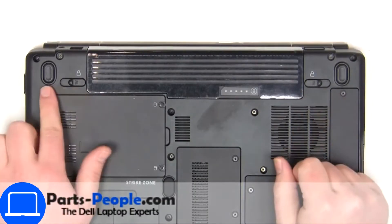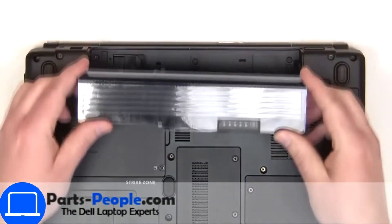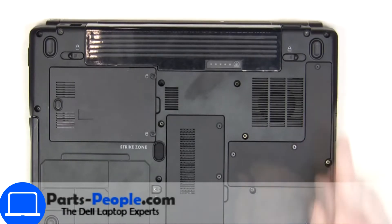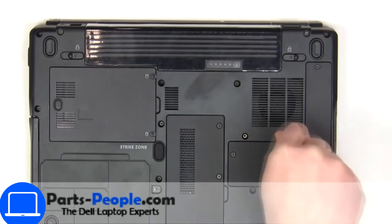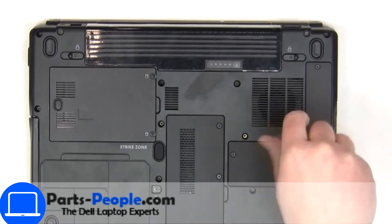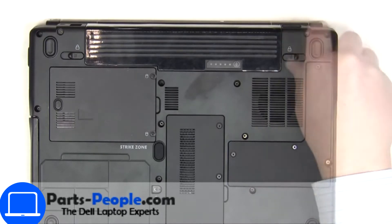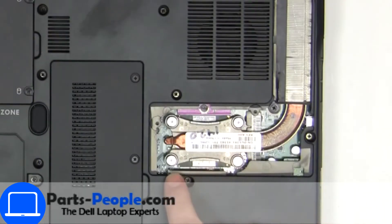Slide tabs outward to unlock and remove battery. Unscrew then remove access door. Now unscrew and disconnect heat sink.